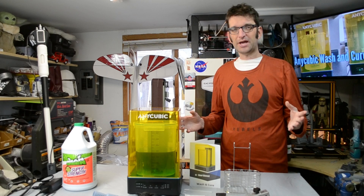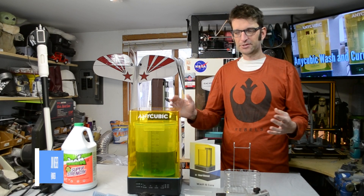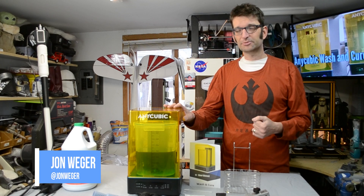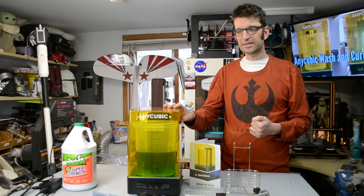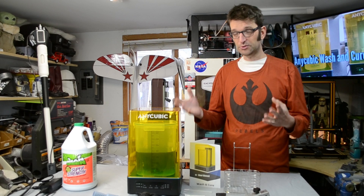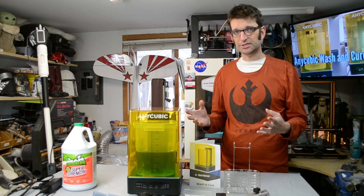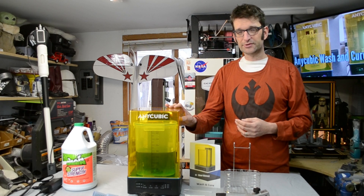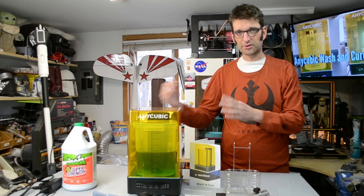Hey, it's John. Welcome to the workshop. You might notice something here — it's a pre-production, pre-release model from Anycubic. It is Anycubic's new wash and cure station that's going to allow you to wash your resin 3D prints and cure them all in one convenient little package.